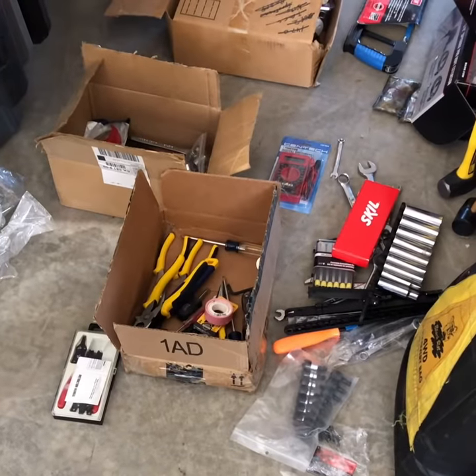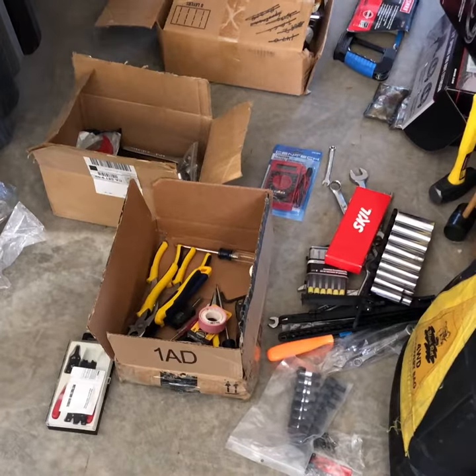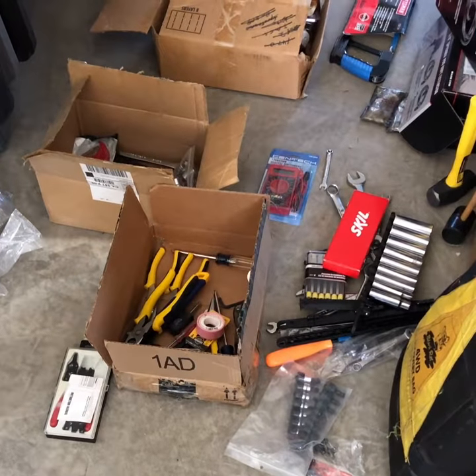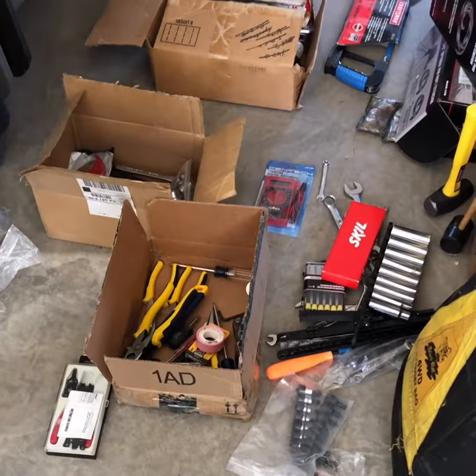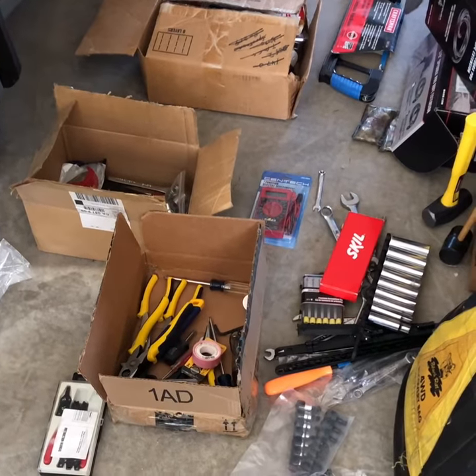Of course, a decent tool kit, even a traveling portable one, consists of more than sockets and wrenches — hex bits, pliers, and other stuff. So I'm taking stock of what I have and going to assemble a new kit.